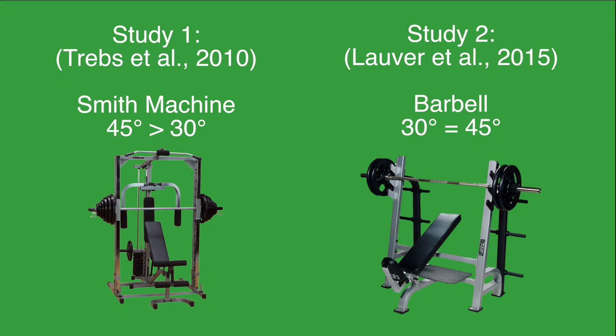Study 1, Smith machine: the 45-degree angle was better than a 30-degree angle. Study 2, barbell: a 30-degree angle was similar to a 45-degree angle.